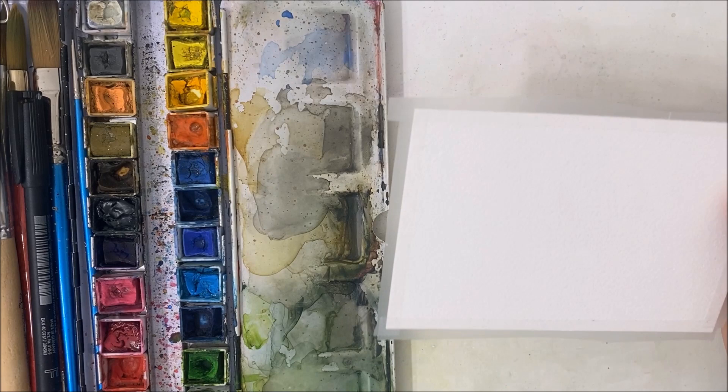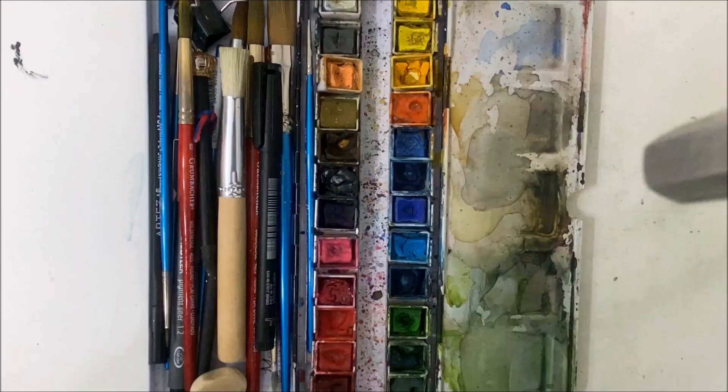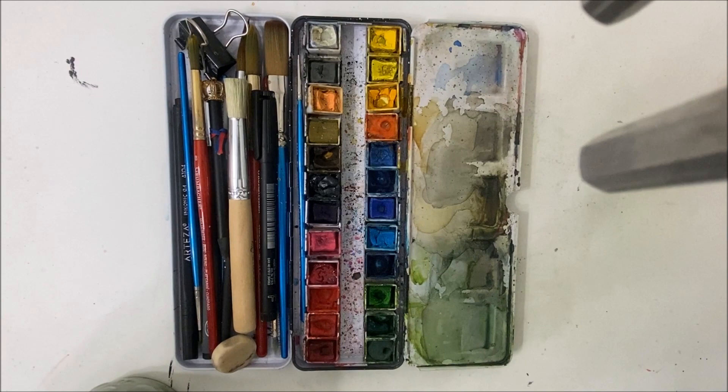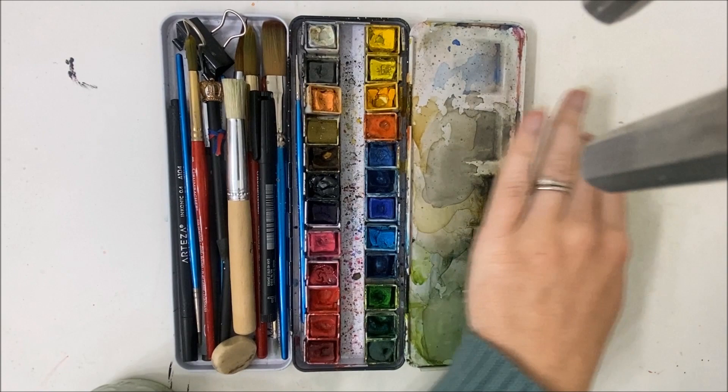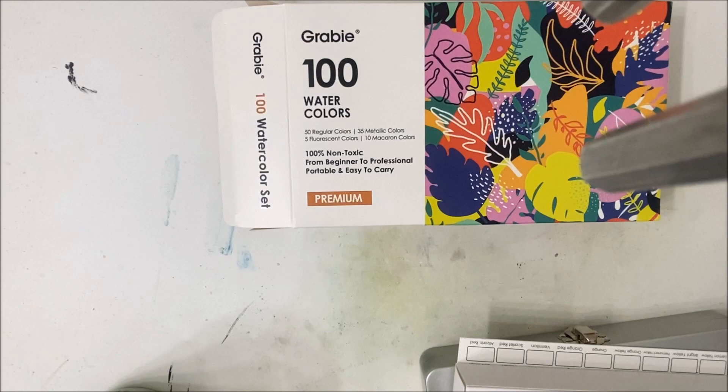Hello everybody, welcome to another watercolor tutorial. We're going to be painting this abstract field landscape today. Before we get into it, I've been using this palette — I'm gonna zoom out a bit here — I've been using this palette ever since the beginning of this channel, and this company named Grabby reached out to me asking if I wanted to try their watercolors.